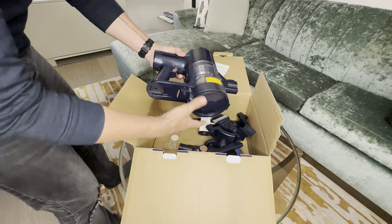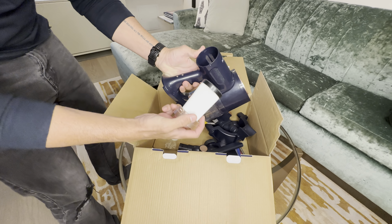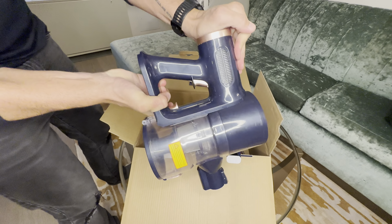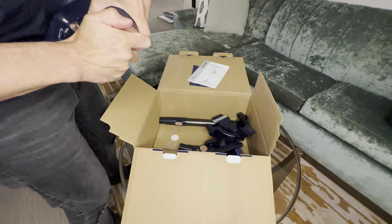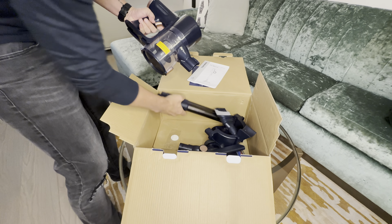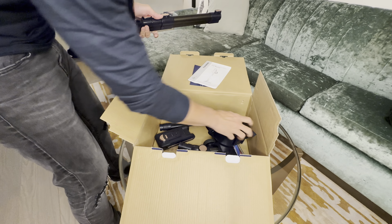Looking at the main unit, it's got a nice blue and a goldy rose colour to it. To assemble it, the first thing you want to do is get your input filter, place that in, lining it up with the dots as you can see there. Push down and rotate once it's inside to seat it properly. Then place on your extension tube and whichever head you want.